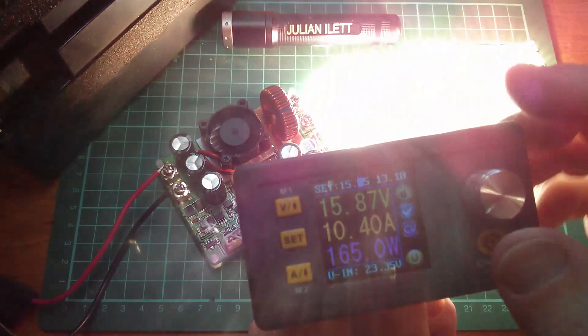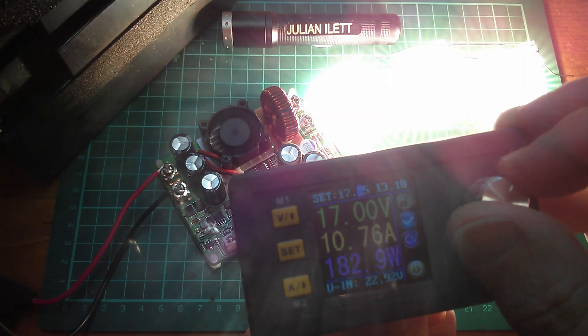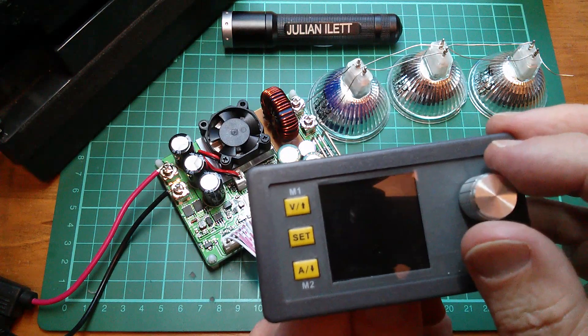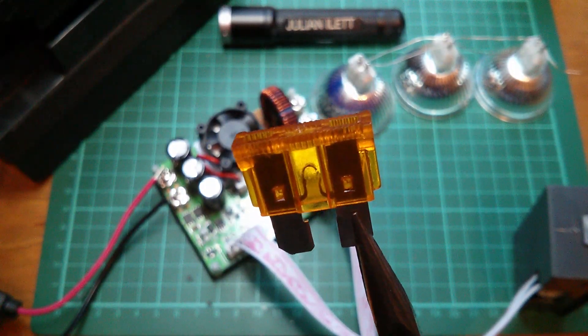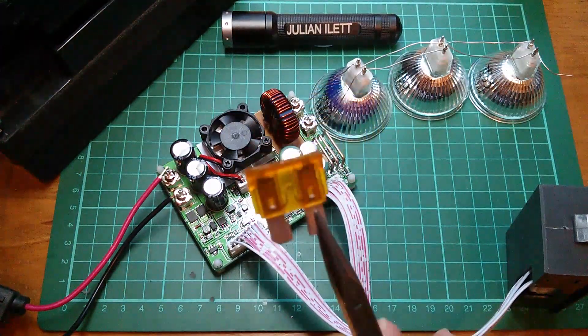Let's be a little more aggressive with the voltage to get a bit more current — up to 17 volts. That's cut out, which is probably my fuse. Yes, the 5 amp fuse blew. Thank goodness for fuses.